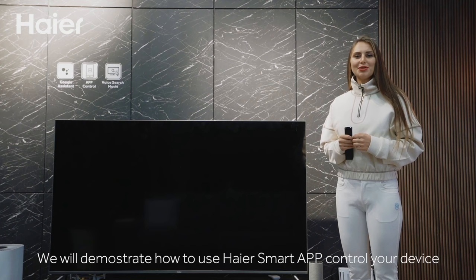In this video we will demonstrate how to use HireSmart app to control your device.